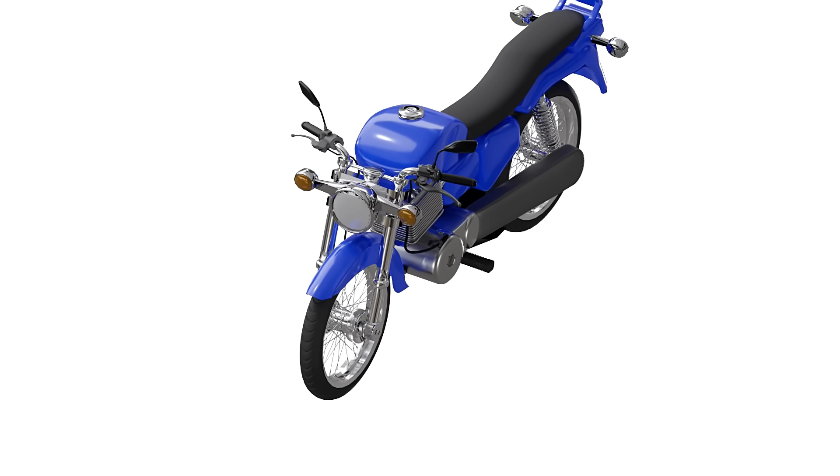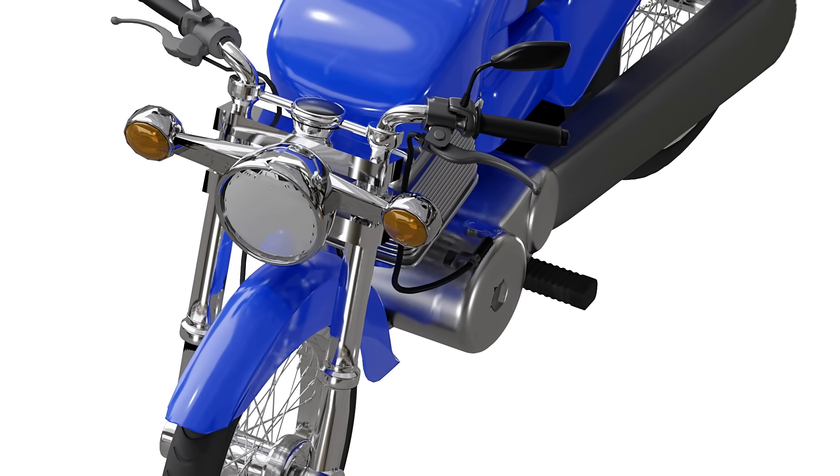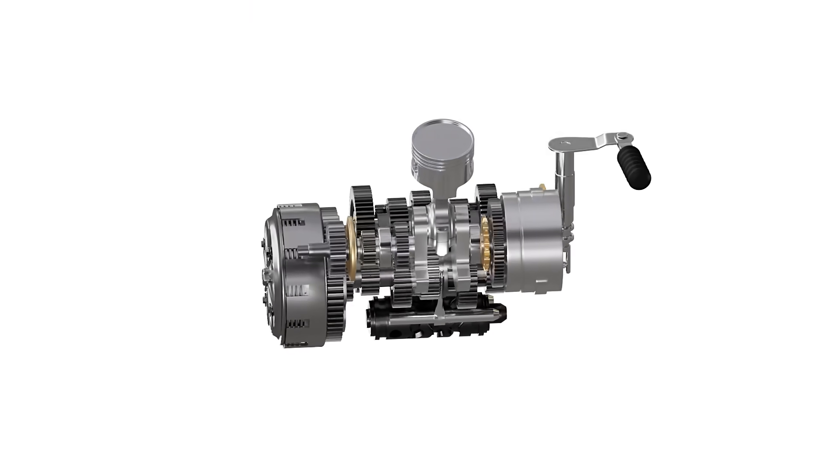The clutch is one of many essential components of a motorcycle. It is operated by pulling or releasing the clutch lever with the left hand. Before going into the details on working of a clutch, let's see how it is assembled in motorcycles.